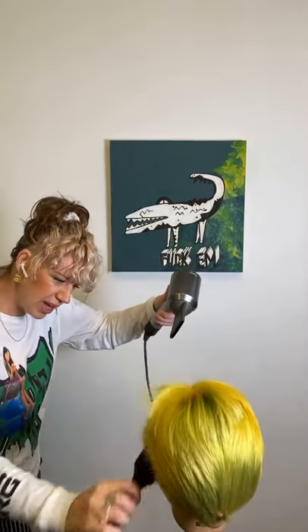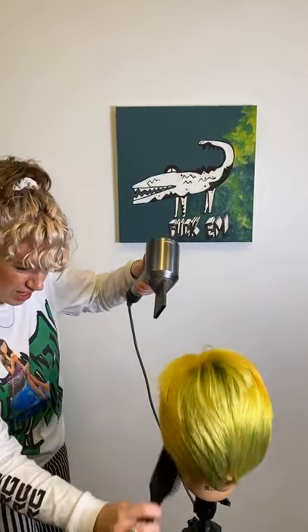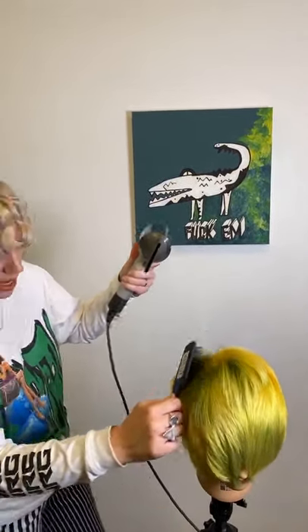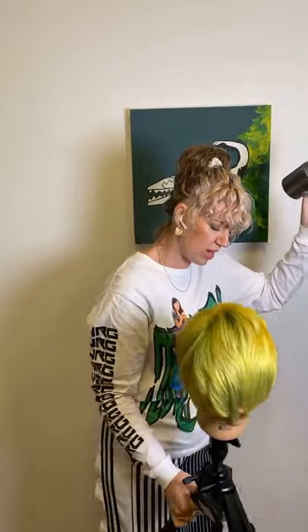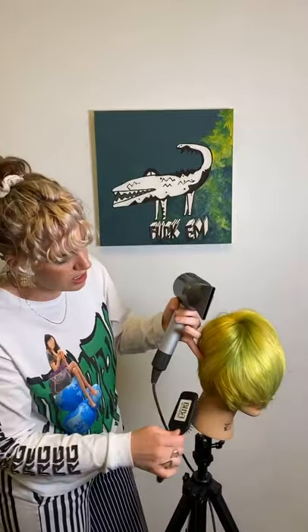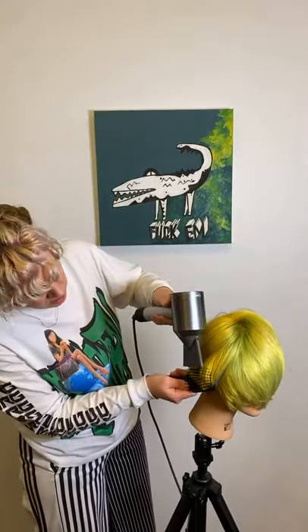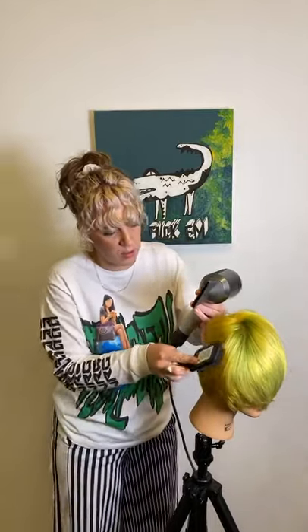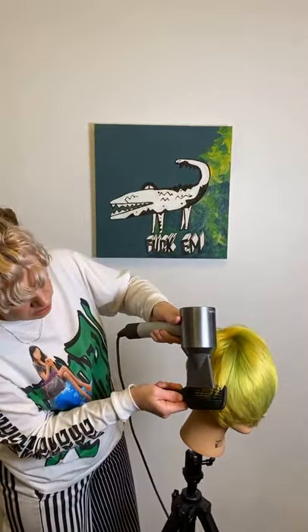I would get this finish really almost 80% done before I pick up the irons, because the way I prefer to look at irons is that they are a finishing tool — just like a glossing service. I want to do most of the work with my brush and my dryer.